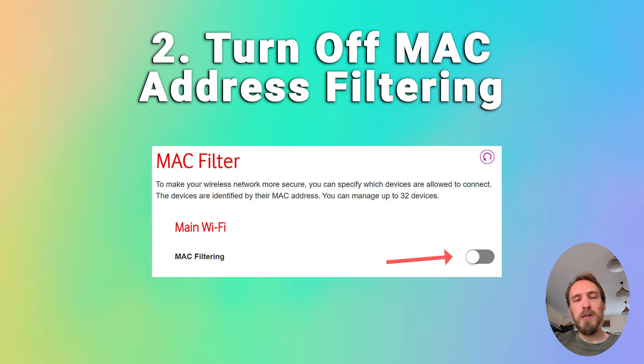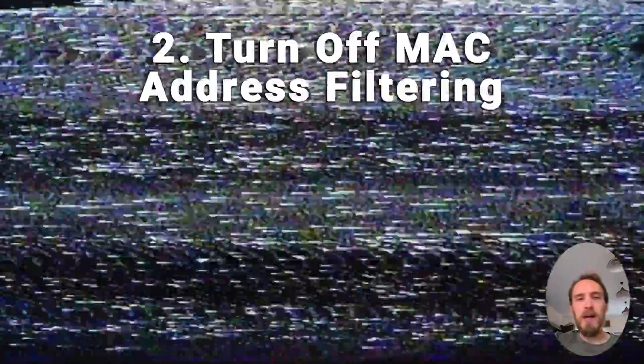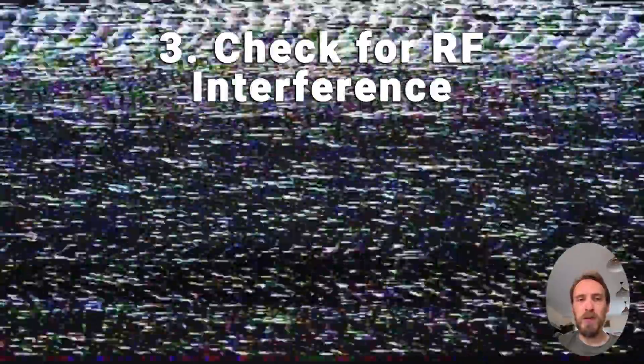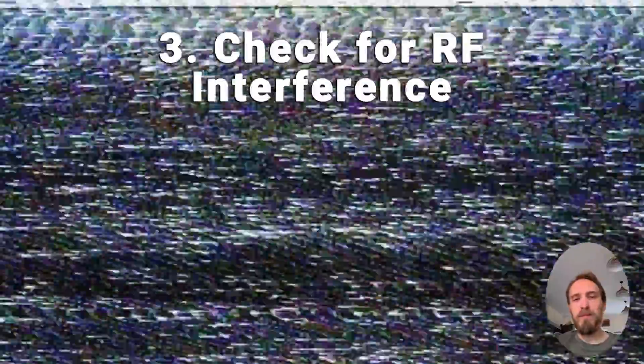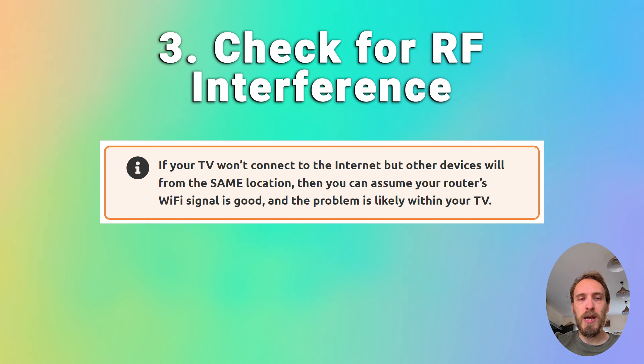If MAC filtering is off, check that you don't have Wi-Fi interference or too many devices trying to connect to your router. To check for interference, try putting your phone next to your TV and connecting to the internet through your router from your phone — that can help determine if there's an interference problem. If you've got a lot of devices connected to your router, try switching a few of them off.